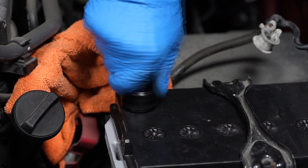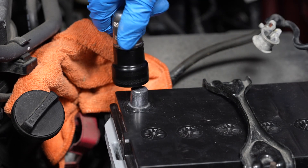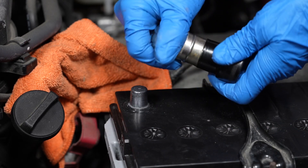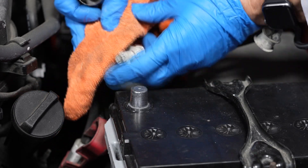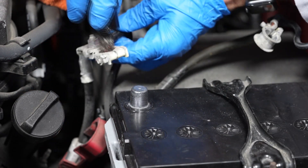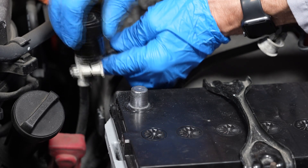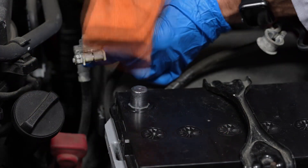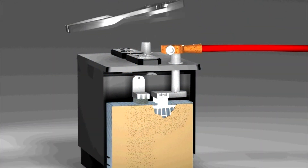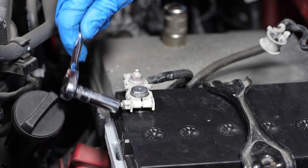The next step is to reinstall the positive battery cable onto the battery's positive terminal. It's always a good idea to clean up any corrosion on the terminal and the cable connection before doing so. But don't pound these clamps on, as that can cause internal battery damage. Then tighten its fastener.